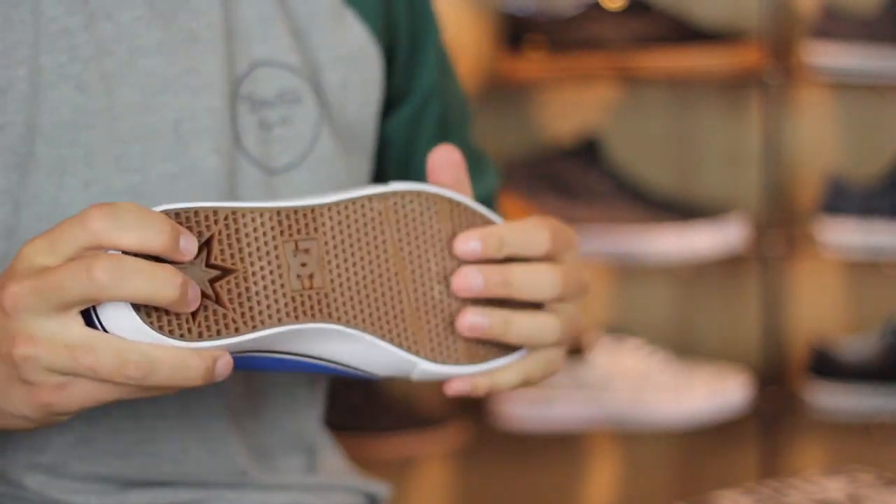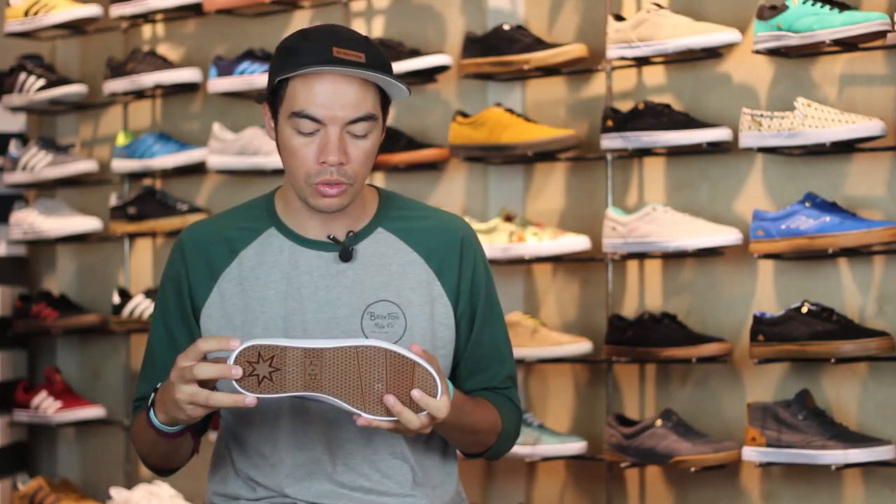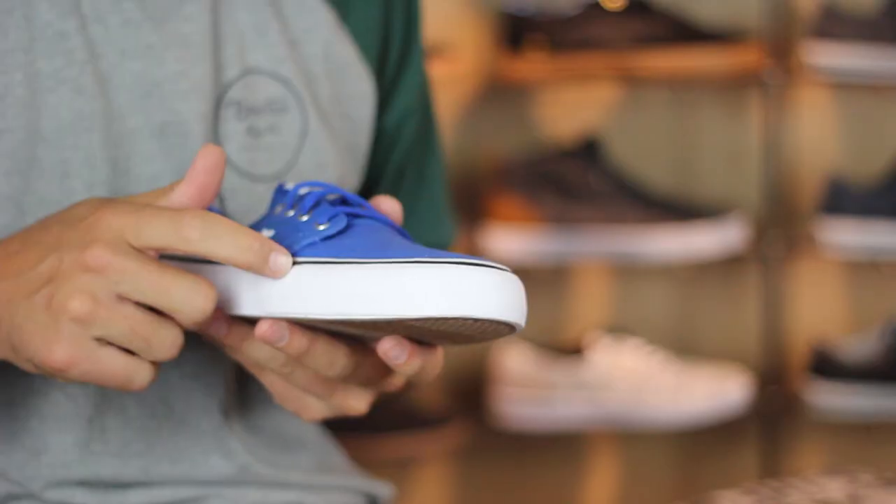All that sits on top of a vulcanized construction with DC's gum pill pattern. One cool thing about this is the foxing tape around the front of the toe cap actually has DC's pill pattern also.